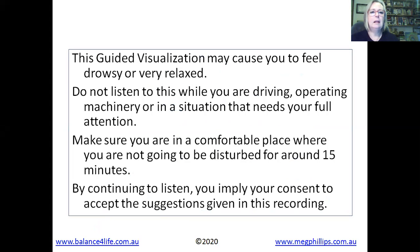There's a little bit of housekeeping. It may cause you to feel a little drowsy or very relaxed, so a few precautions. Please do not listen to this while you're driving, operating machinery, or in a situation that needs your full attention. Please do make sure that you are in a comfortable place where you're not going to be disturbed for around 15 minutes. By continuing to listen, you imply that you've given your consent to accept the suggestions given in this recording.